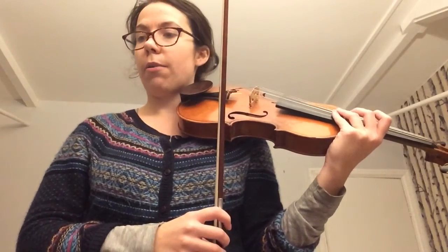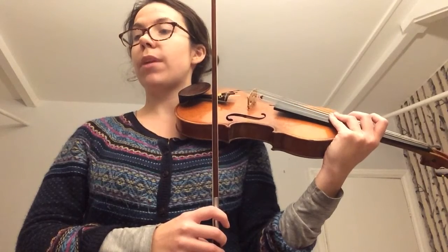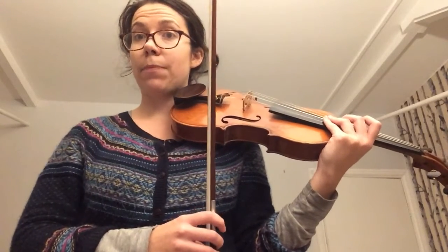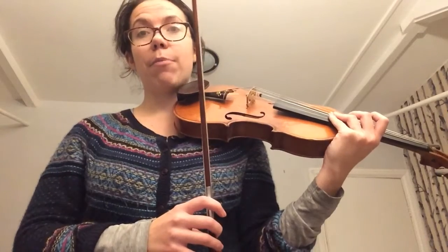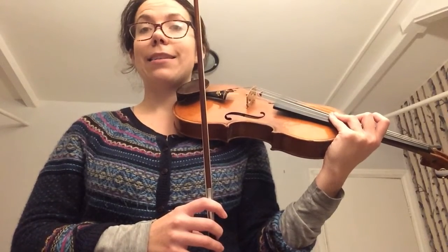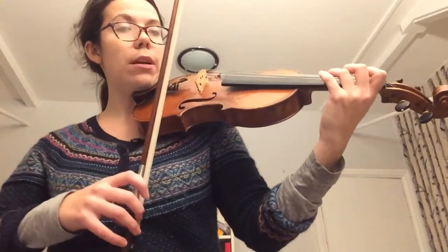I'm going to play for you the first two lines of Minuet One so you can hear it and see what I'm doing. Then you can pause the video, have a practice of it, and see if it matches mine. Here we go — Minuet One, first two lines.